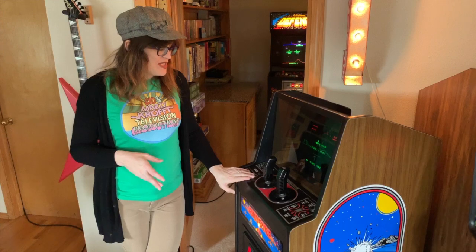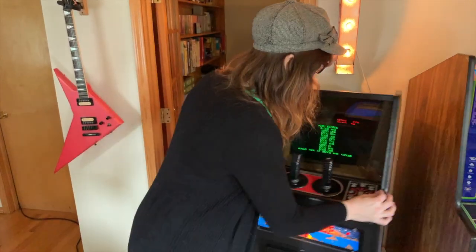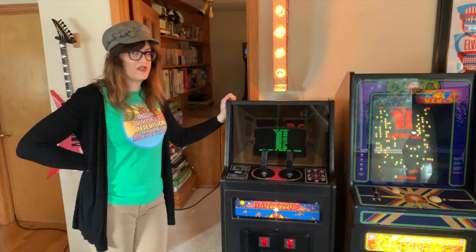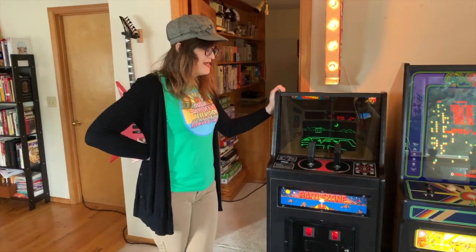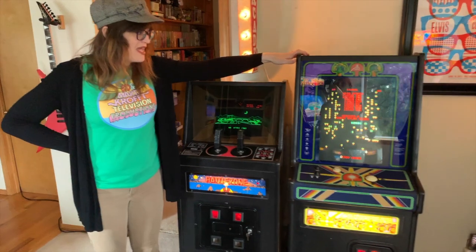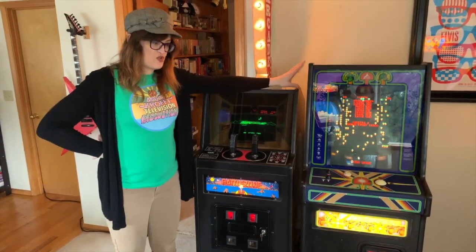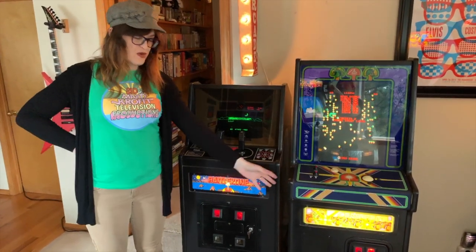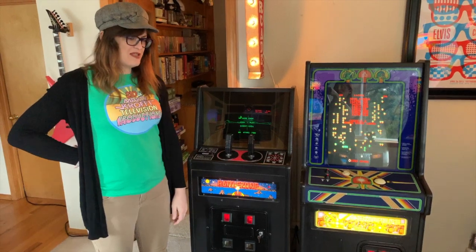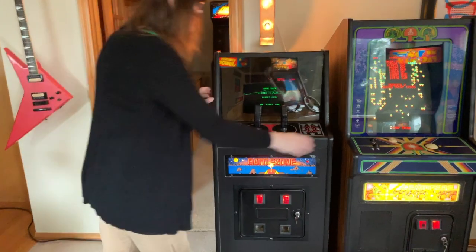They only made about 2,000 of these Cabarets. And as you can see, the amazing thing about this Cabaret — they shared the same design with the Asteroids Deluxe Cabaret — is that it's pretty tiny. Even next to the Centipede Cabaret, which is already pretty small, it's not only about four inches shorter but also about four inches less in depth. It's the smallest game in our collection now.